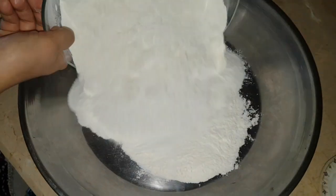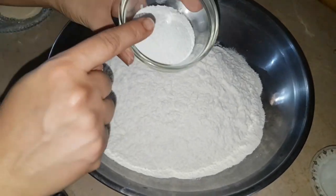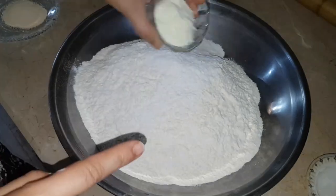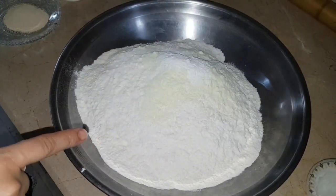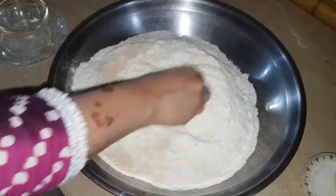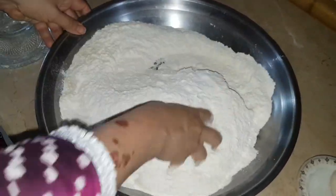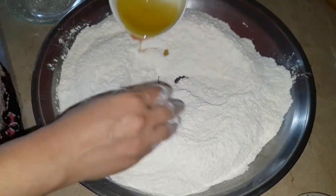I will add the baking powder and the yeast to the flour. This is instant yeast, so you don't need to activate it separately in water — it is active yeast and will activate on its own. You don't need to do a separate proofing procedure for this.